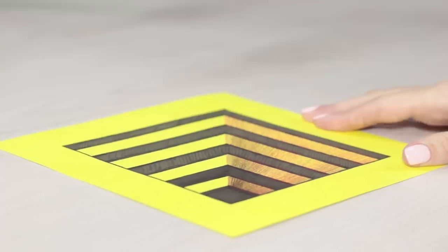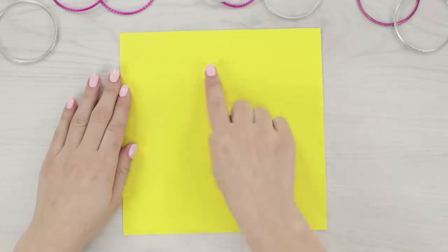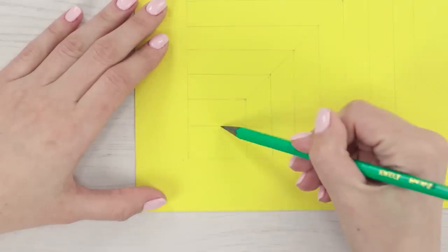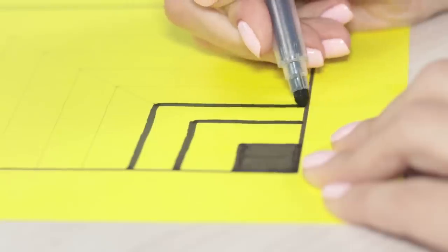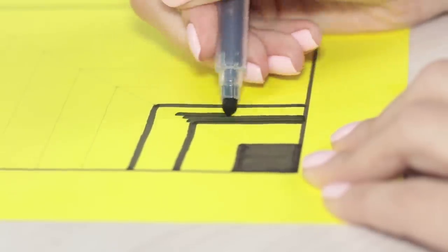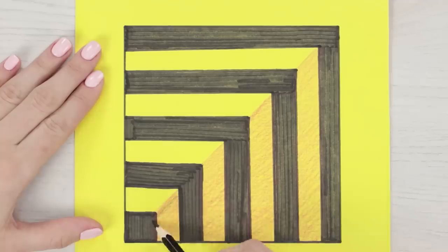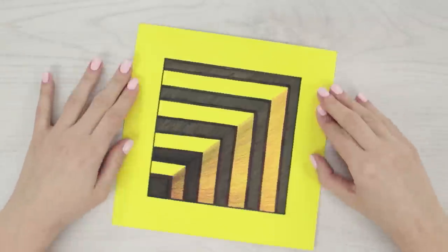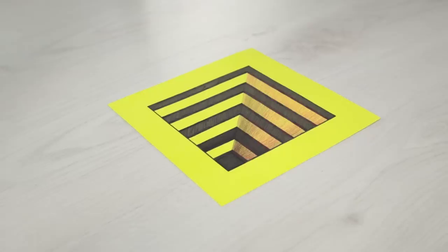Who wants some optical illusions? Let's make a 3D staircase — it's pretty easy, even for people who aren't that good at drawing. Draw a square right in the middle of a sheet of paper. Make a straight diagonal line with a pencil and draw some stairs. Fill in every second step with a black marker and add a shadow to the stairs on one side. Rotate the drawing and the staircase appears to go through and down to the underground.